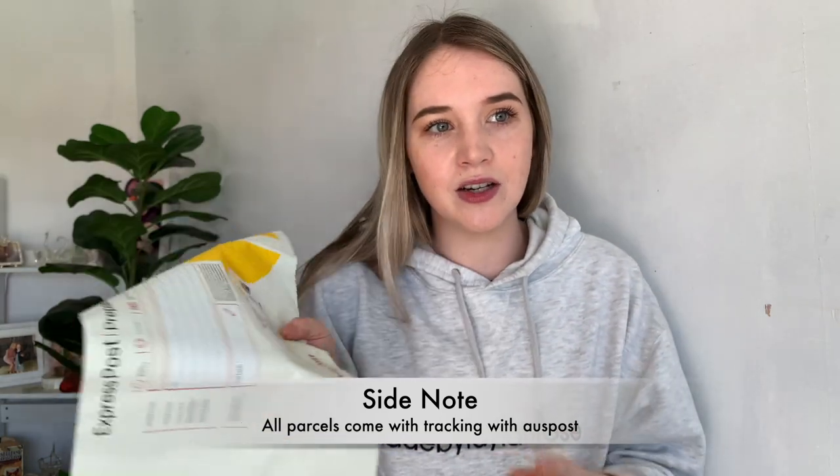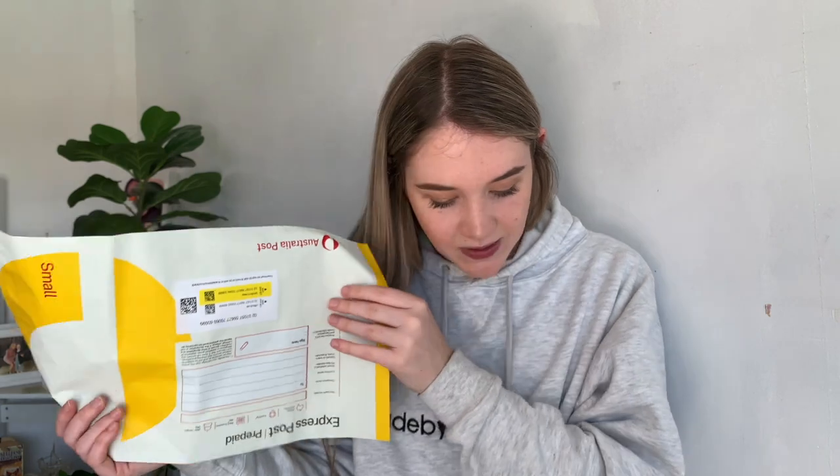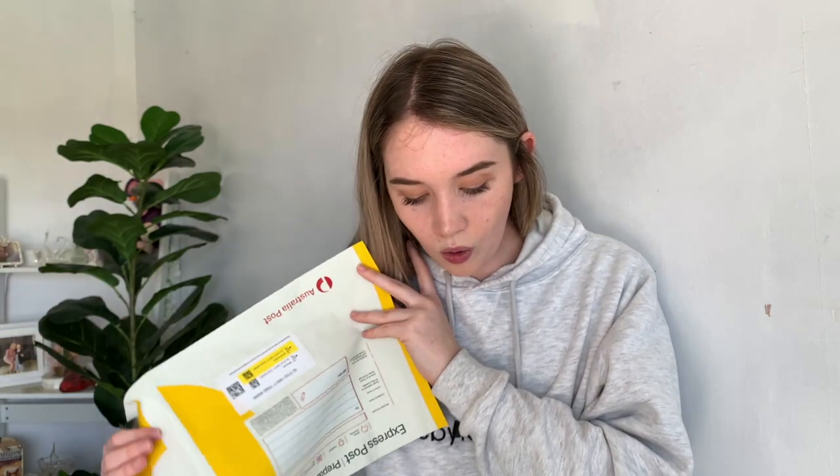Prepaid satchels come in yellow (express) and red (regular). I always purchase in bulk because it's much cheaper buying 10 at a time. A small satchel is up to 5 kilos and costs $9.20 for regular post, or $89.70 for a pack of 10. For express satchels it's $12.20 up to 5 kilos, or $118.95 for a pack of 10. These are convenient because the packaging is already included — you don't need to buy a separate satchel.